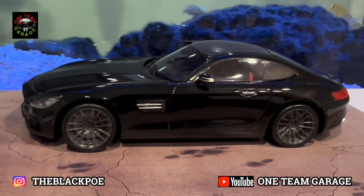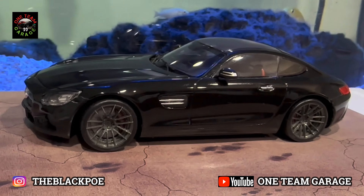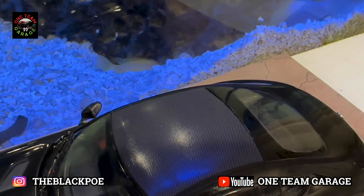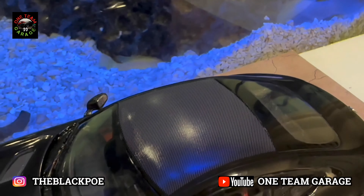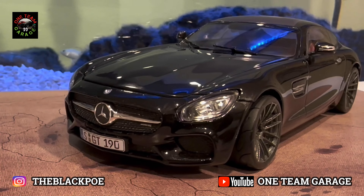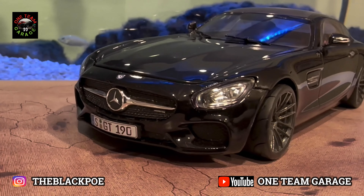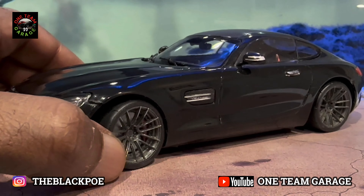I haven't done an episode of Sunday's Best in a while, and I wanted to bring y'all something very special — my Revell Germany Mercedes-Benz AMG GT. In my opinion, this is one of the most underrated kits on the market today. This Revell Germany kit is very detailed with exquisite quality; it definitely rivals a Tamiya kit in my opinion. Photo-etch detailing — I did the carpet — take a better look at it right here.